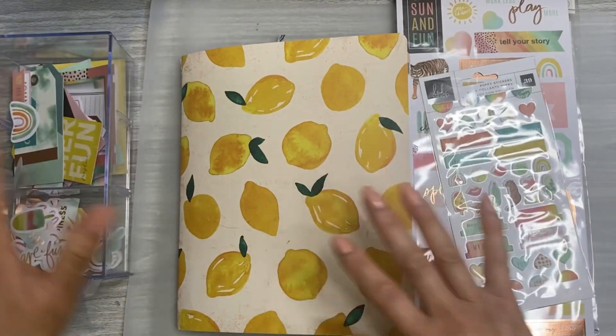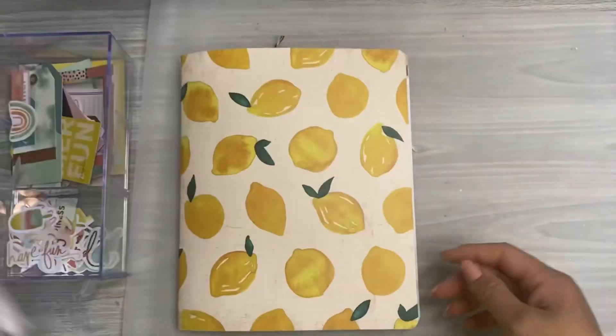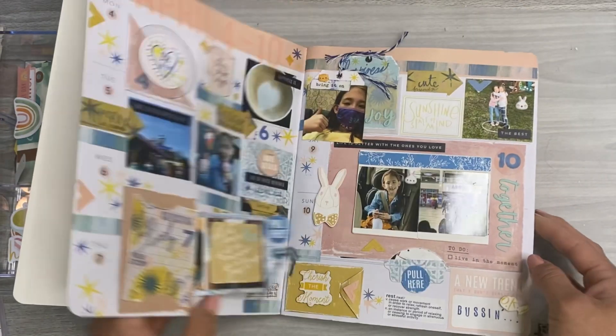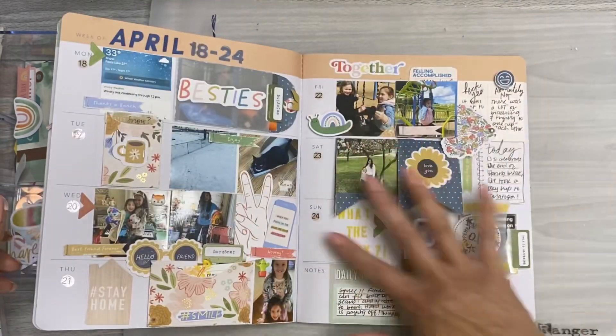So for this week, I kind of cheated and sort of picked out, you know, wanted to use the Sun Chaser items that I have. So let me show you how I choose to do things. And before I do that, I have to show you the second half of last week's spread, which is this one.